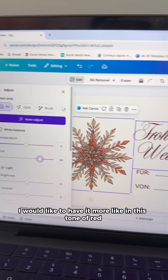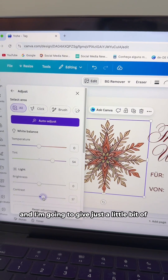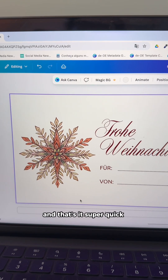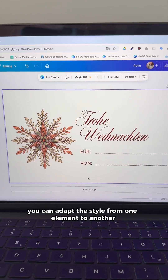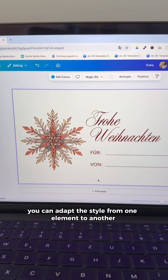I would like to have it more in this tone of red and I'm going to give just a little bit more contrast to it — and that's it. Super quick, you can adapt the style from one element to another in Canva right now.